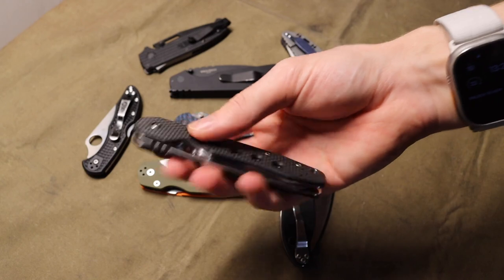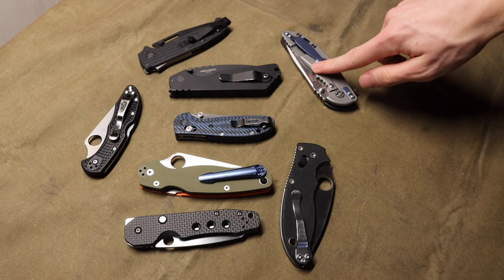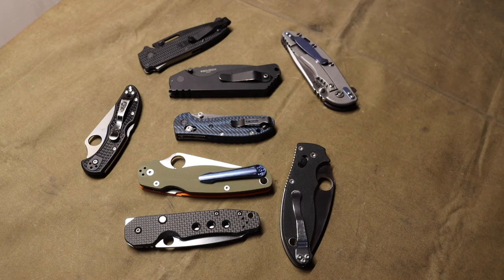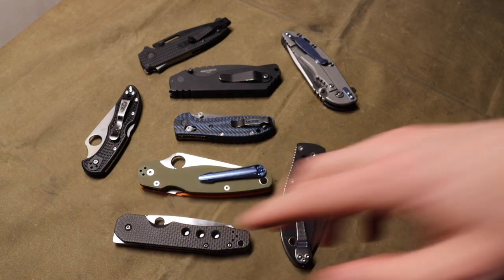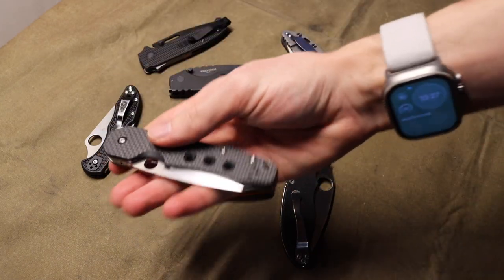It feels like for such a long time, if you wanted to buy an expensive, high quality knife that came with good materials, it basically had to be a frame lock. But that is vastly changing. So let's jump right into it.